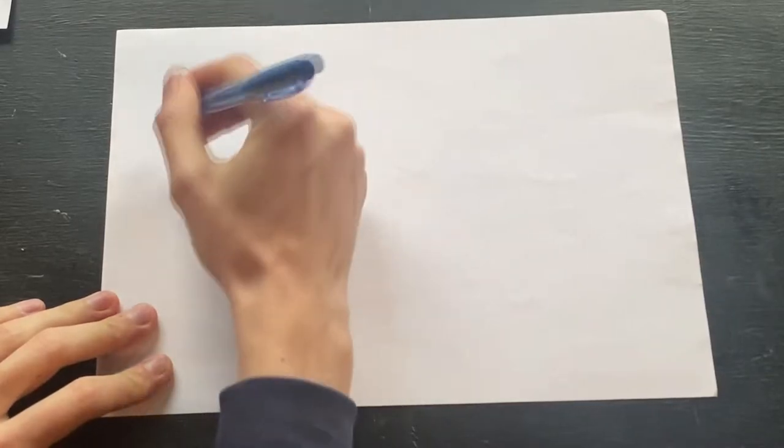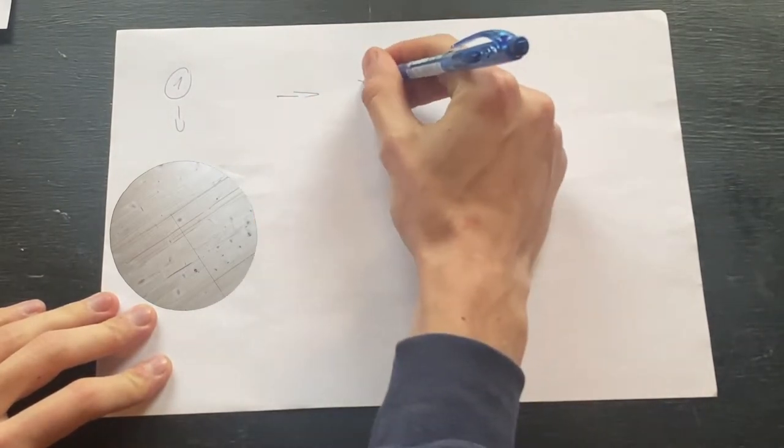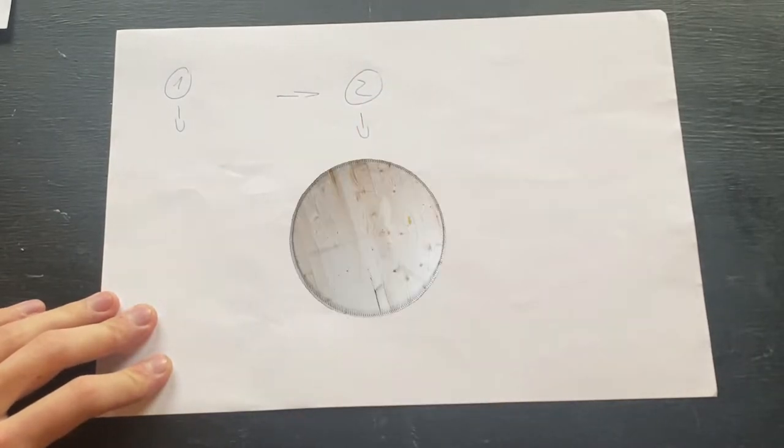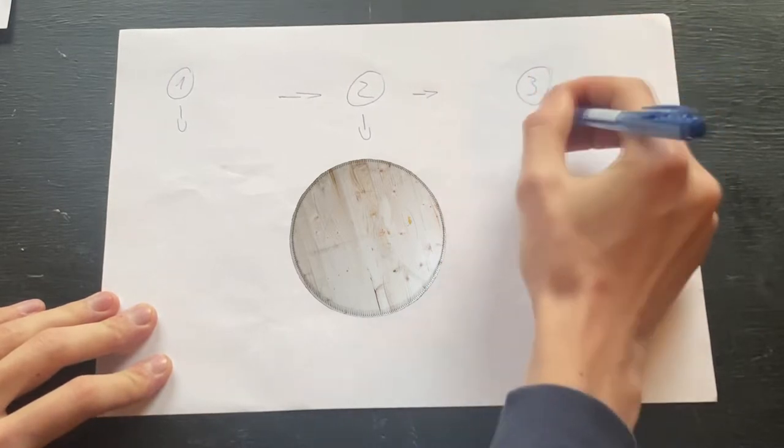Next you can see me sketching out the artboard. First I need a circle of wood, then I need to put some nails on the perimeter of the circle. Then the last step is to paint the whole thing black and put a nice edge on it.